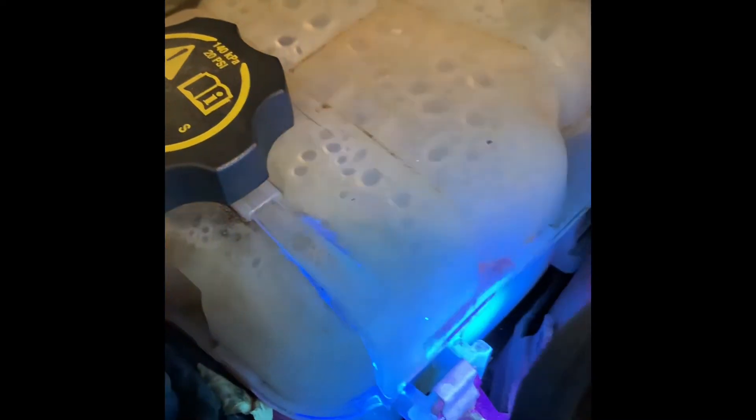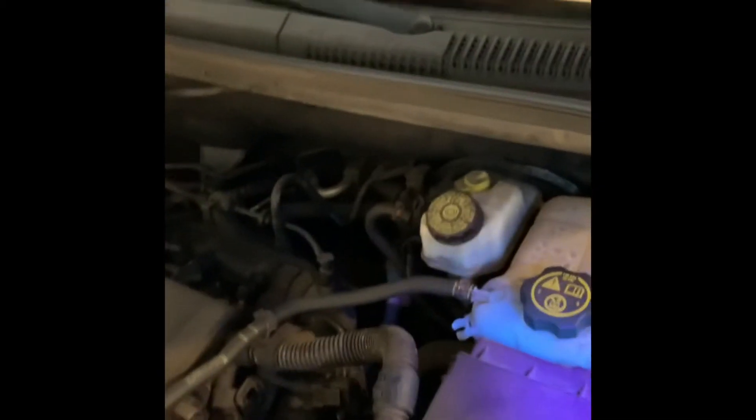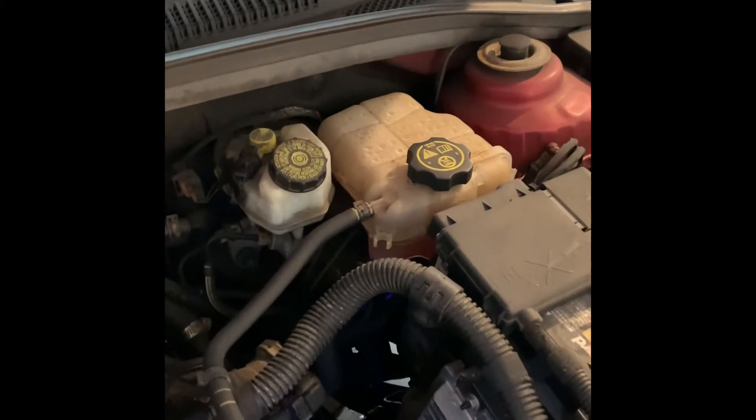Luckily that's an easy fix. Given our situation we'll let it drain a little bit, undo a clip here, a clip here, and there should be one other clip holding the tank in place. It's about a $15-20 part online. But never assume there's only one leak — so we're going to check that cardboard we put underneath the car.